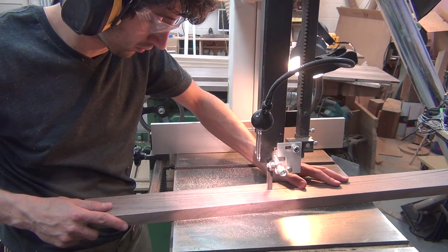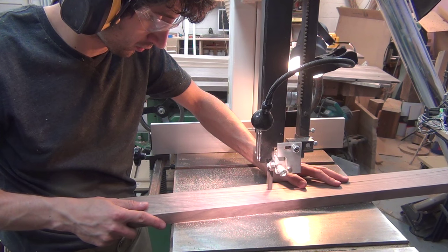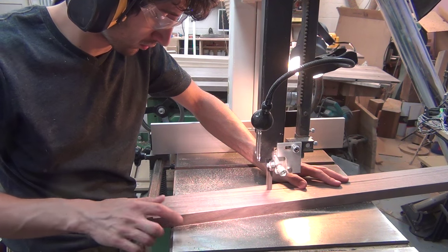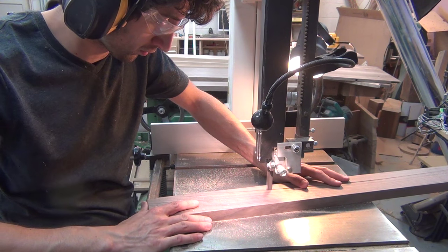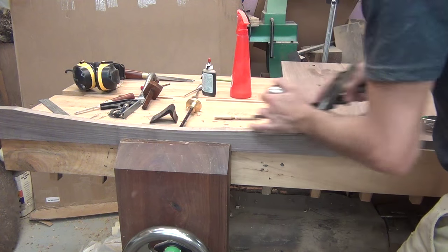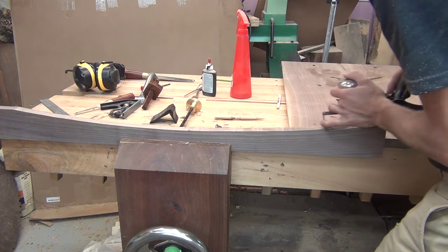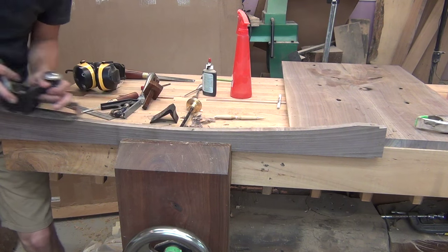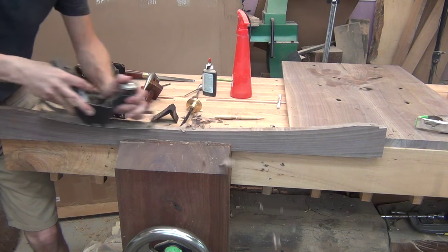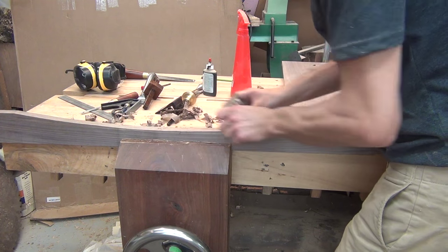With the joinery cut I can add the curve to this lower rail. I selected the stock for this rail because the grain already had a nice curve to it. I laid out a curve that follows the existing curvature and roughly cut it at the bandsaw. Back at the bench I'll clean up the cut and even out the curve with my compass plane, working from both ends into the center so I'm always planing with the grain. And then I'll clean up the transition in the middle with the card scraper.